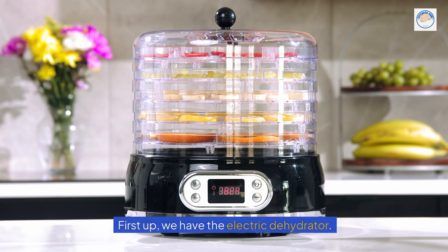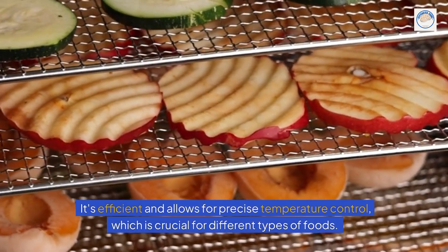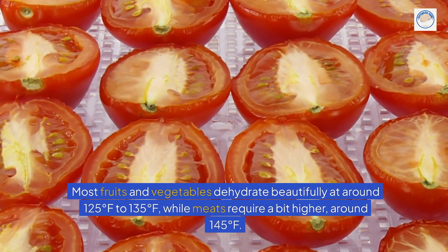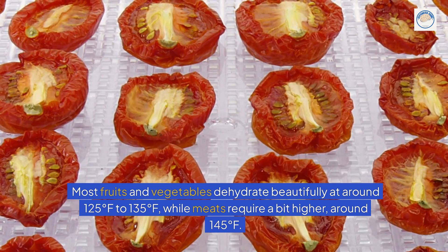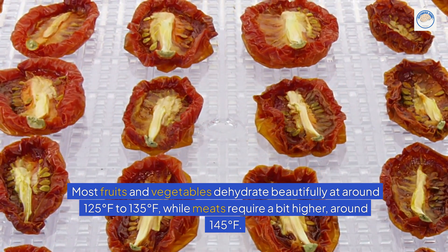First up, we have the electric dehydrator. It's efficient and allows for precise temperature control, which is crucial for different types of foods. Most fruits and vegetables dehydrate beautifully at around 125 to 135 degrees Fahrenheit, while meats require a bit higher, around 145 degrees Fahrenheit.